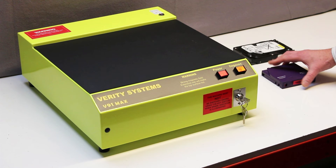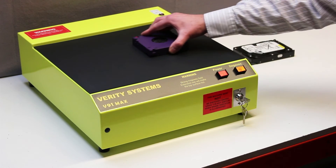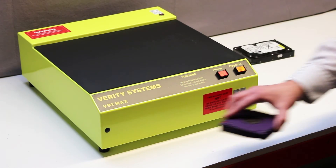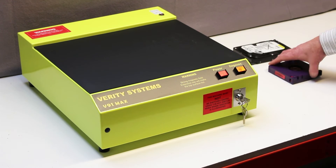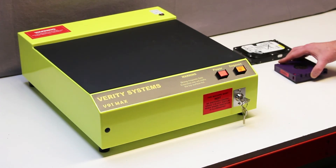He turns the tape over to do a third pass, then turns it through 90 degrees, or a quarter of a turn, to do the fourth and final pass. The backup tape is now fully erased. Complete erasing requires the media to be subjected to four smooth passes.